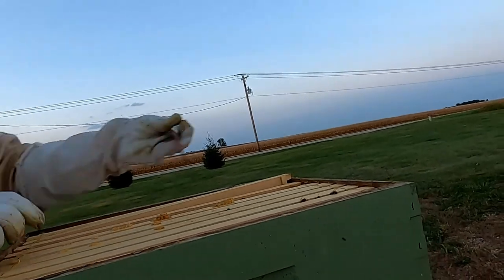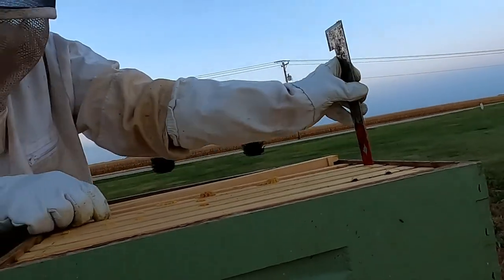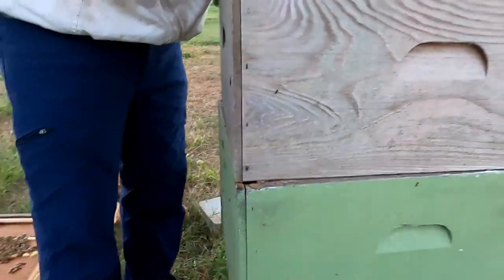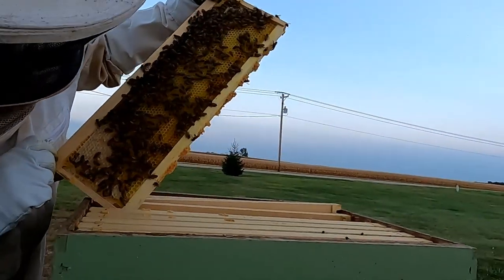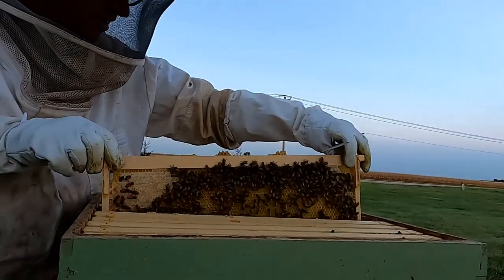When you change the order on them — the frames — down here for these boxes where the queen is laying eggs, you're absolutely right, we should not be mixing those around. Lots of honey. That's a good sign.